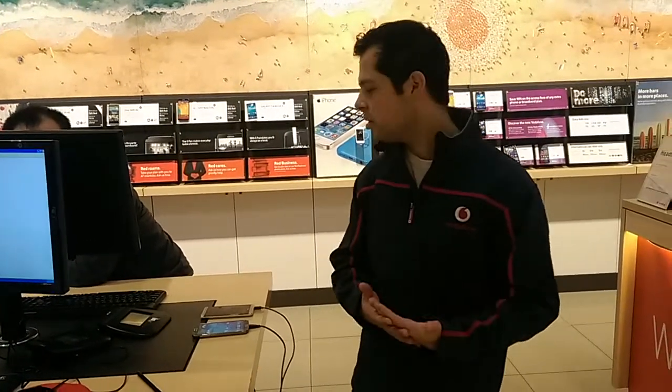Hi guys, my name is Nick. Today I'm going to show you how to transfer content from your old phone to your new phone using the HTC transfer tool.